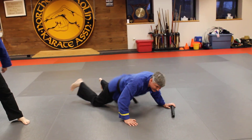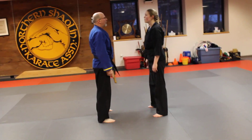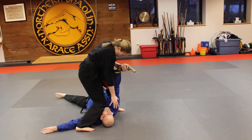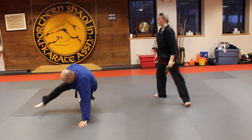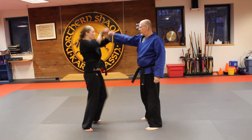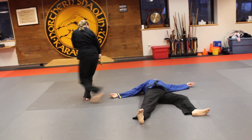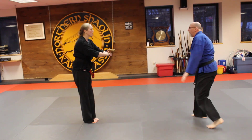All right, and the last technique is going to be number one gun. And go. Up and from the second position. And go. Up and go. Bow to each other. Great job.